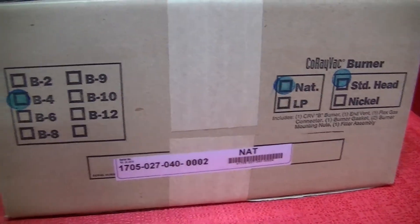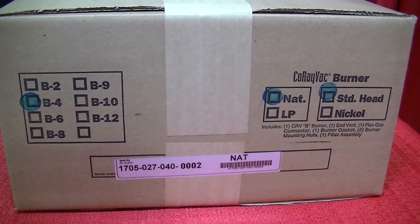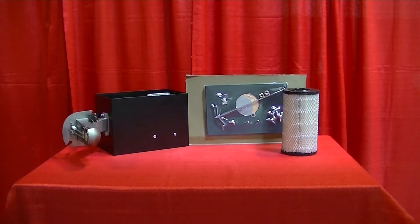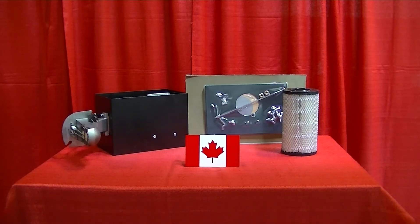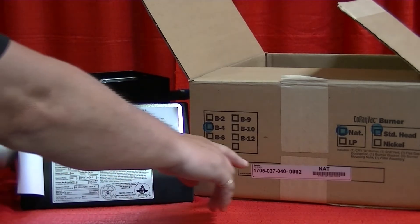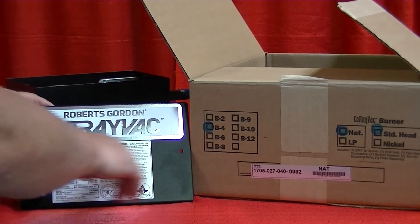Locate the COREVAC Burner Carton and make sure all the information marked on the box matches your order. The COREVAC Burner Box contains a burner, accessories, filter, flexible gas line with shutoff valve for U.S. customers only. The gas lines are sold separately for our Canadian customers. An end vent plate and a burner door with serial plate. Please make sure that the serial plate matches the serial number and information marked on the box.